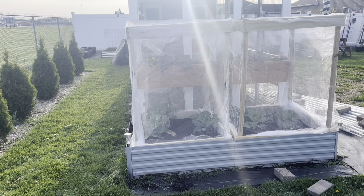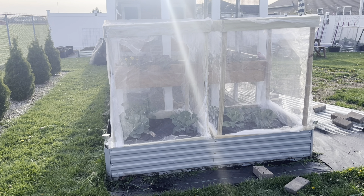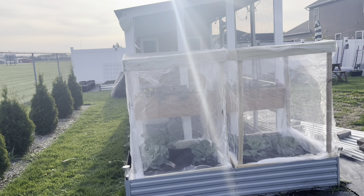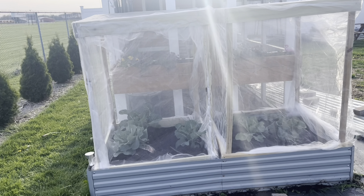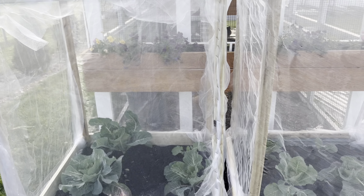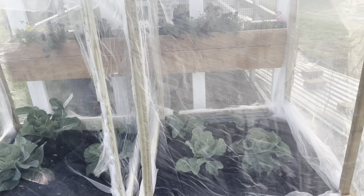Separated into two just-under-three-by-three cages, tall enough for the brassicas to grow — the Brussels sprouts in the back will get tall and the cabbages and broccoli in the front have plenty of room. Thanks so much for hanging out with me today while we built our brassica cages. I appreciate all the likes, comments, and shares. If you haven't subscribed, please consider subscribing — we have so much more growing, building, and fun projects to do. Can't wait to see you guys next time!